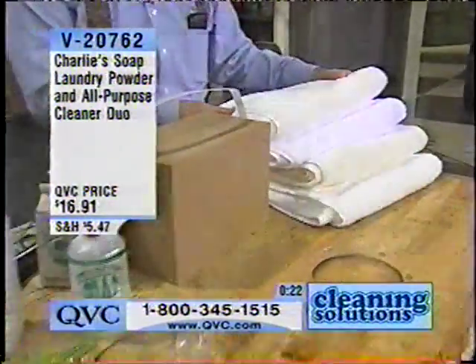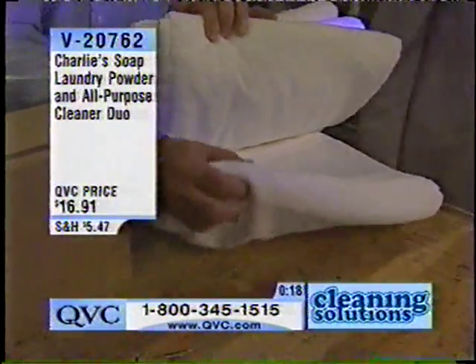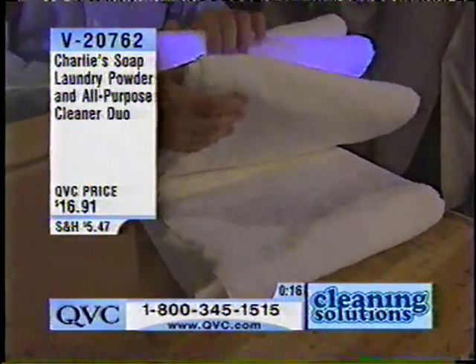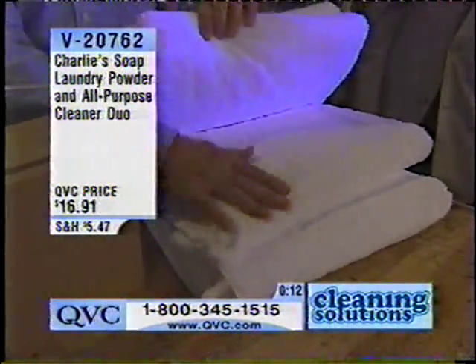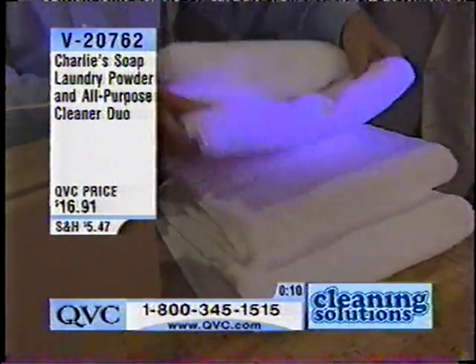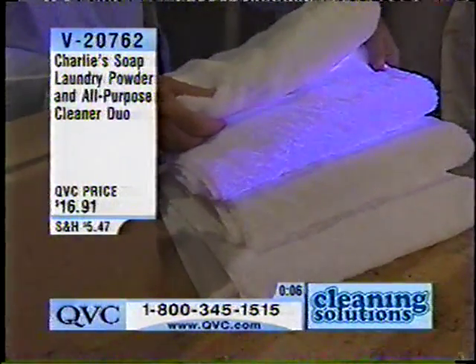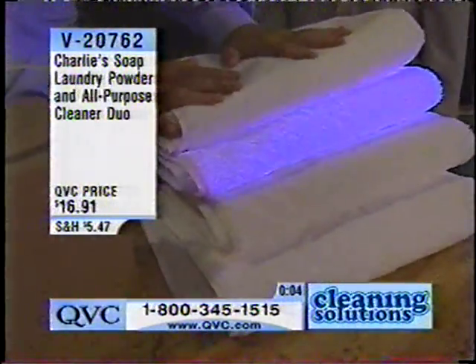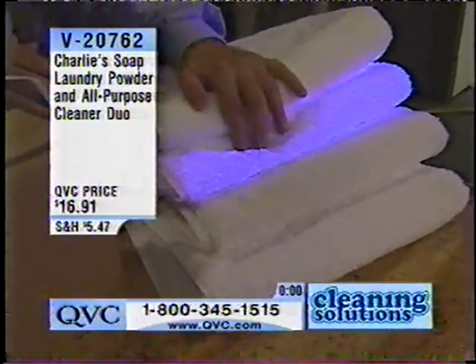The V20762, brand new today, $16.91. These are towels — this is directly from the store. This is washed in Charlie's soap; it remains the same color. This is washed in the leading brand, which we just showed you how much it blooms. And this is Charlie's soap over the top to sandwich them between the two, so you can see the difference of what's being left on your clothes.